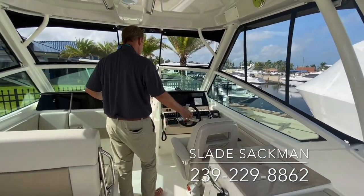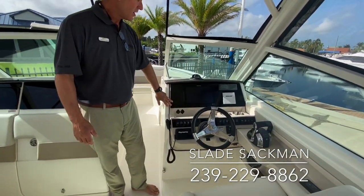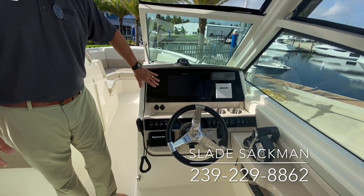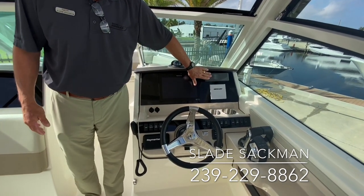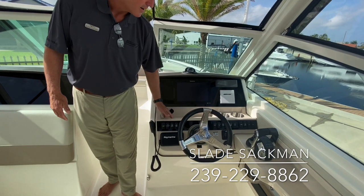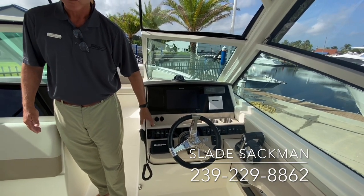As you move forward, this particular boat has the upgraded black glass dash, which is very nice — a clean, aircraft-style dashboard. It's an integrated flush-mounted marine system with your Mercury Vessel View, stereo, VHF, and other things. They also added a little cubby here for phones and wallets, which was not on the previous boat — a very nice added feature.